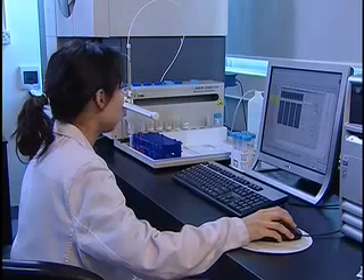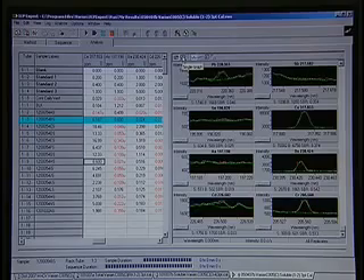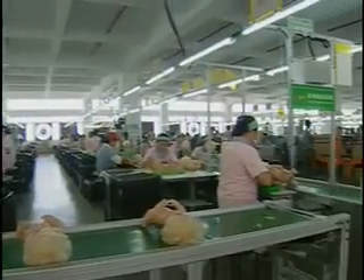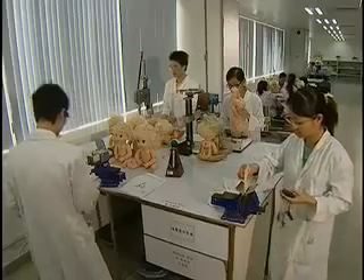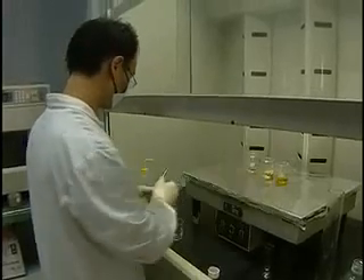Even though toys are tested during various stages of their design, some items are retested to make sure that there are no flaws that have occurred during the manufacturing process. As they roll off the conveyors, toys are often sampled and safety tested again by accredited laboratories according to U.S. standards and regulations.